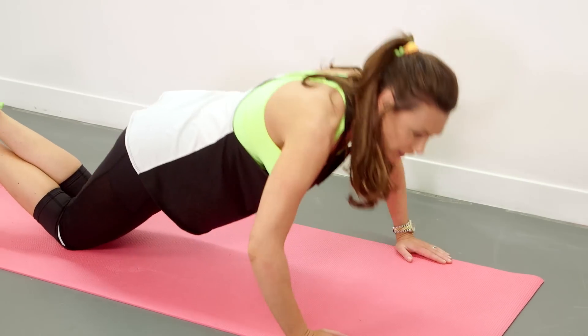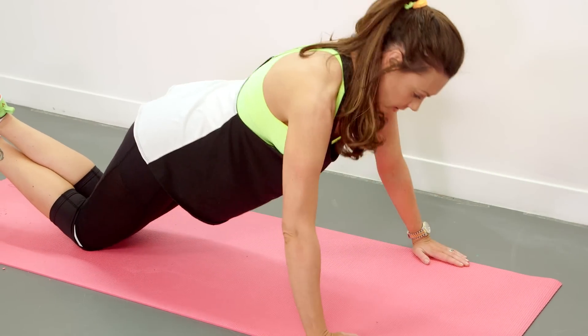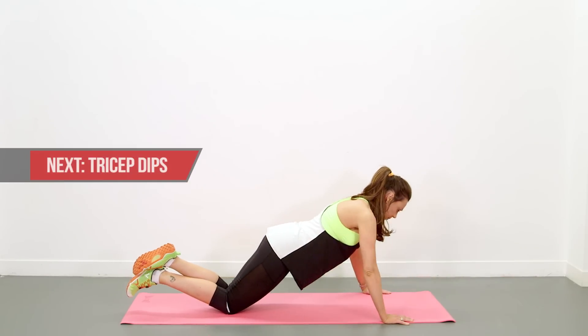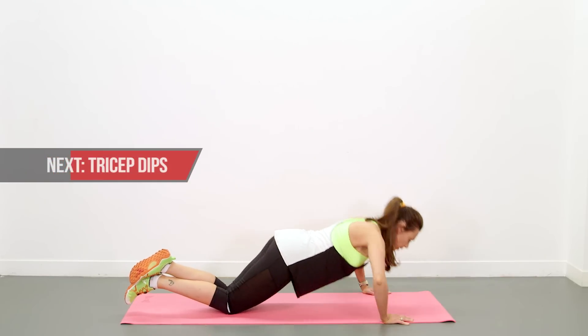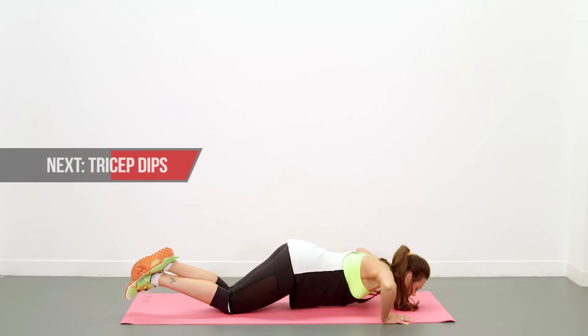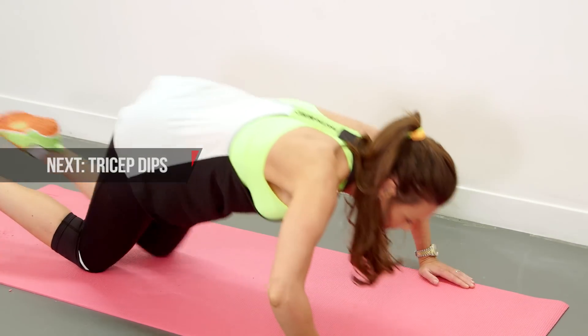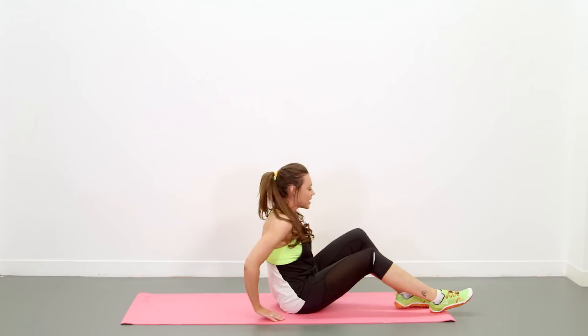We're more than halfway through. Few more seconds. And bring it to your bum — tricep dips.